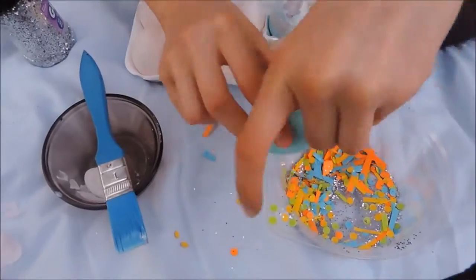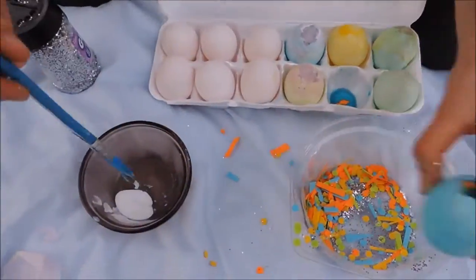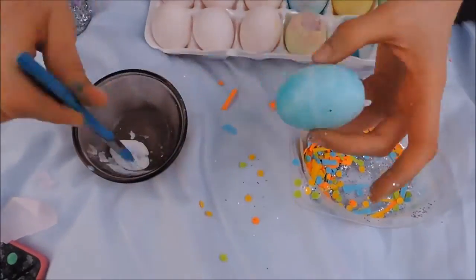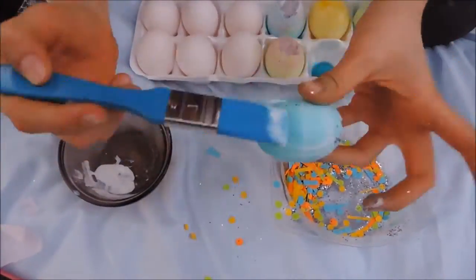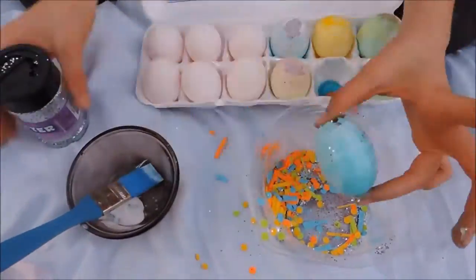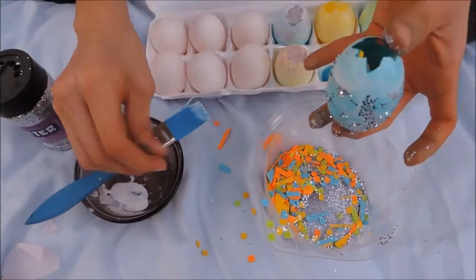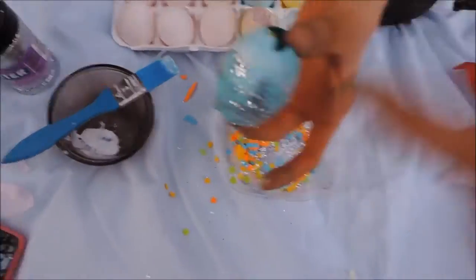This is totally optional, but I want to decorate this egg a little bit more. So I put Mod Podge on the sides and just poured a little glitter over it to make it look a little fancier and more festive. But if you guys don't want to do that and just have traditional eggs, then you can skip this step.